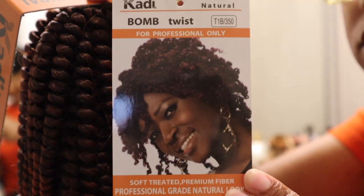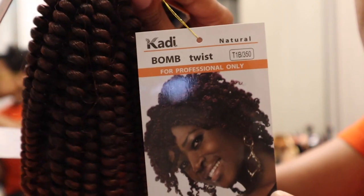I don't know what to really call them — spring twist, bomb twist, whatever you want to say, they're in that family. What hair did I use? It's Kadi hair, bomb twist. The color is T1B350. You see it, looks something like this. Of course I'll put the details in the bio below.